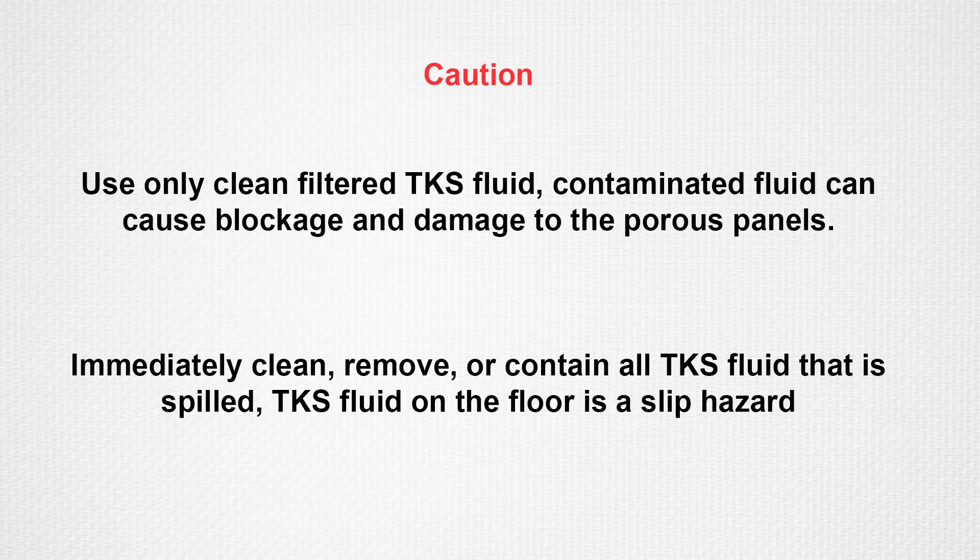Use only clean, filtered, and approved TKS fluids in the TKS system. Contamination will cause fluid blockage and or damage to the porous panels. It is important to immediately clean or contain all TKS fluid that is spilled. TKS fluid on the floor will cause a slip hazard.